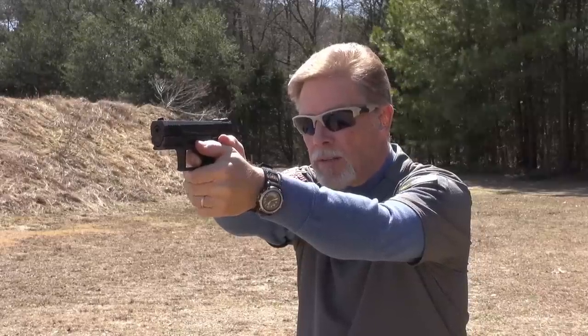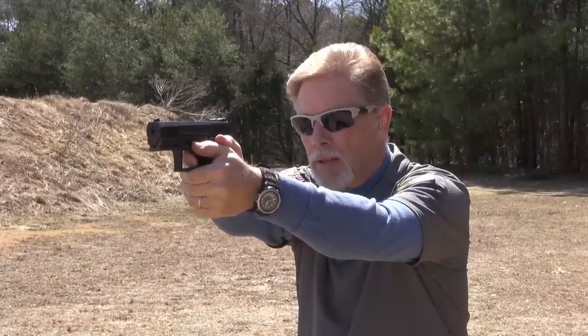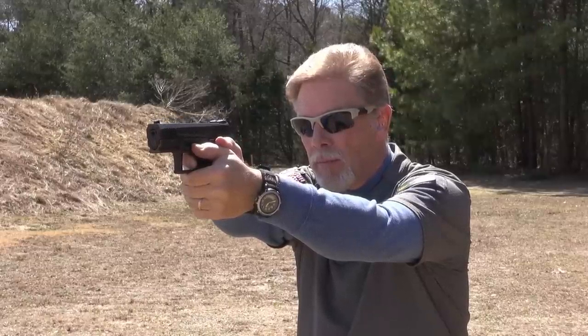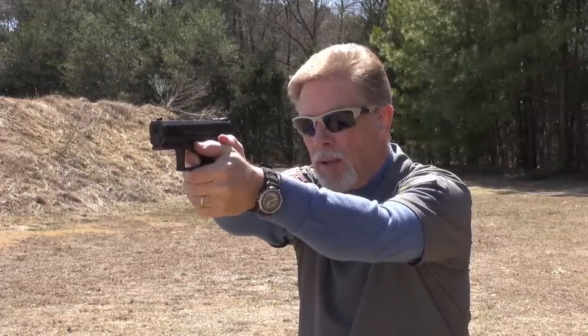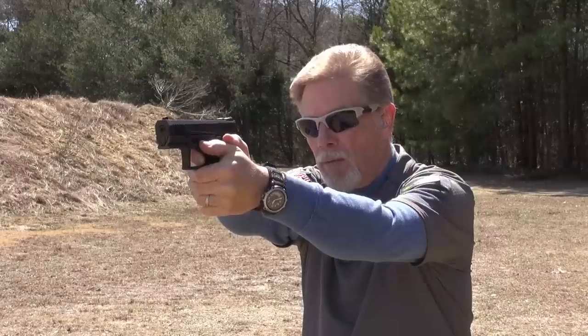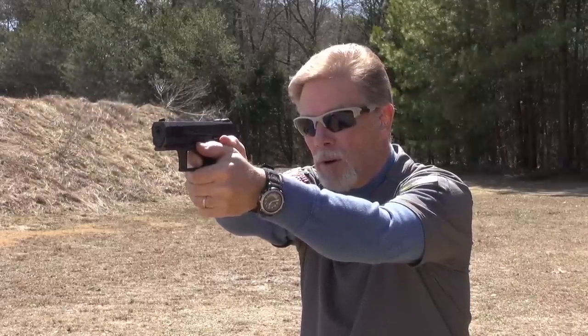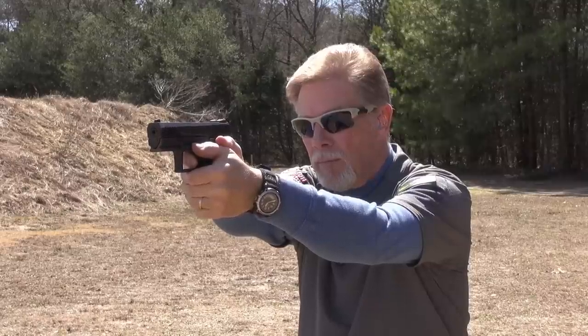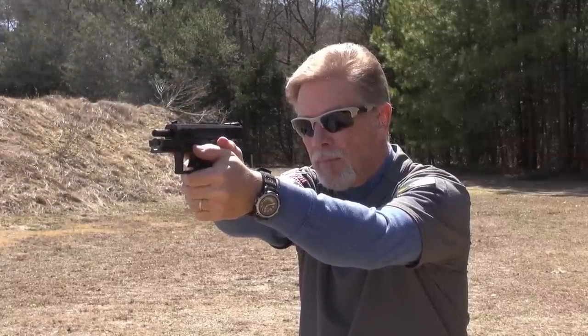I like this trigger. First and foremost it's comfortable against my finger. You can hear that reset — it's got a very nice break, very crisp, great reset, and very short. And yes, confirmed — the guide rod is polymer.